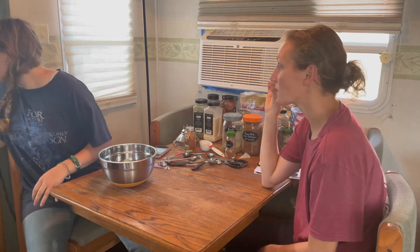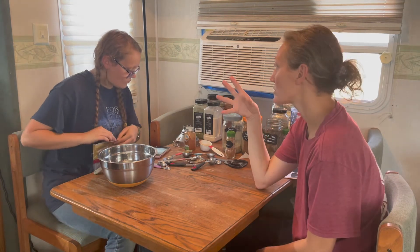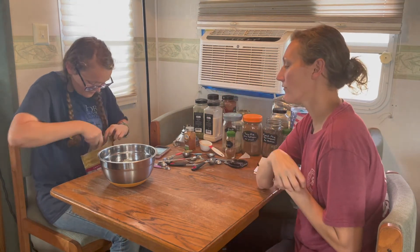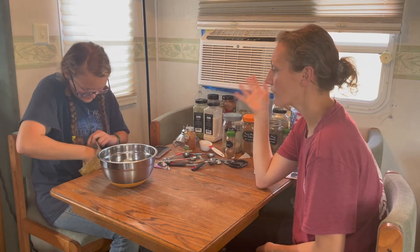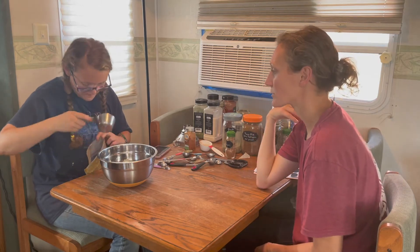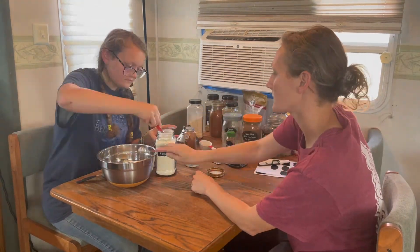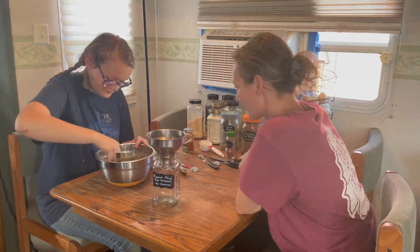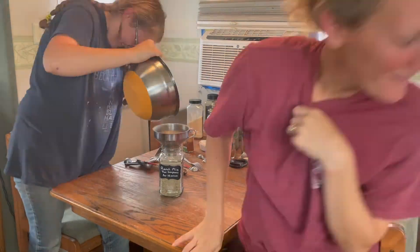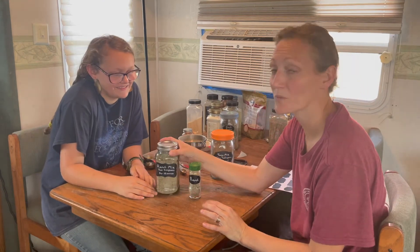We put the recipe through an online recipe converter to figure out how many servings would fit in a mason jar. It's a bit of a guessing game, but if it's too much we'll just put it in another jar and have extra. We've got our ranch mix done.